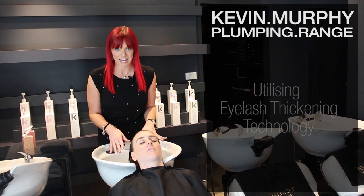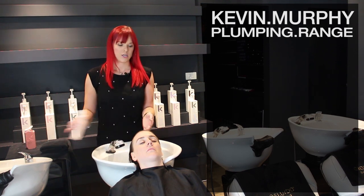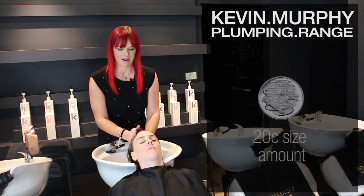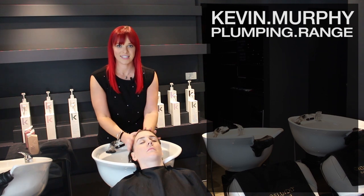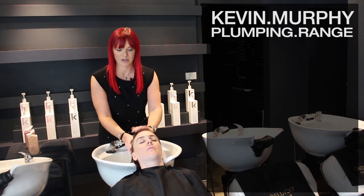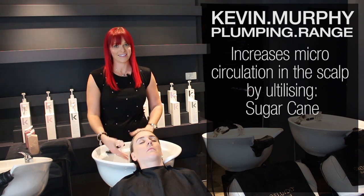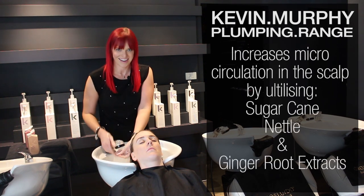She's already got wet hair, so we're going to use a 20-cent piece size and emulsify that into the scalp. The wash is actually designed to help increase the microcirculation in the scalp by using sugarcane, nettle and ginger root extracts.